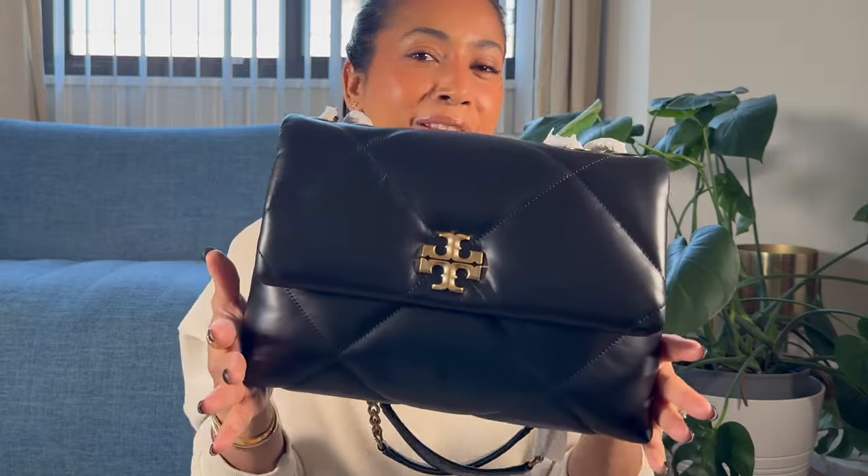Starting with initial thoughts — straight out of the box, this bag feels super luxurious. The leather feels really great, looks luxurious, and is very soft to touch. The packaging is always top notch with Tory Burch. Just looking at the bag, I feel like it is a mix of two different Chanel handbags. Just the body of the bag gives me the feel of the Chanel 19, and these two straps give me the feel of the Chanel double flap classic handbag in the jumbo size.